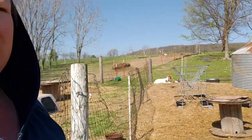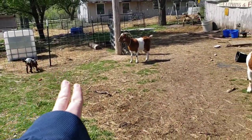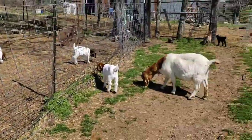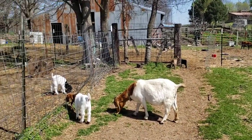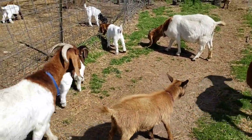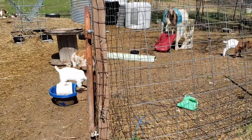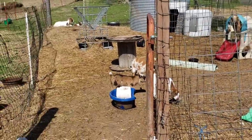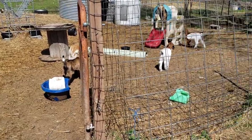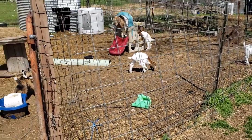We have several paddocks — one holding pen, breeding pens, an open area up on the hill, and this open area here. Whenever kids are on the ground they get to go up. When they're first born we put them in a holding pen, then a few days later we integrate them into the herd depending on weather, the kid itself, and the doe.